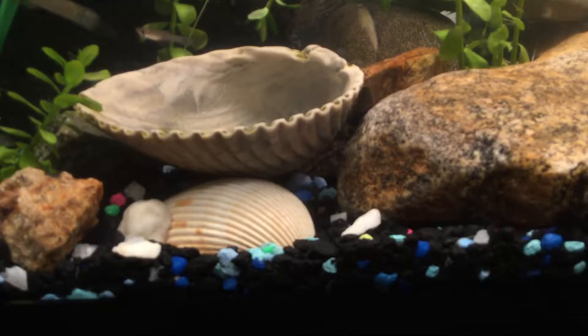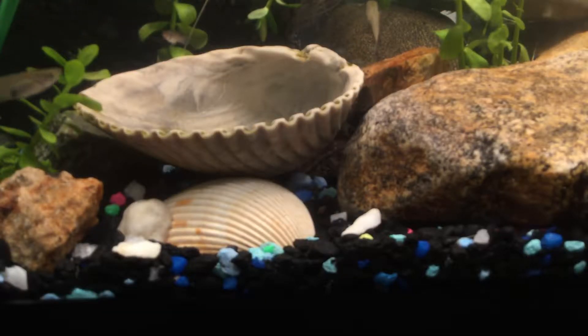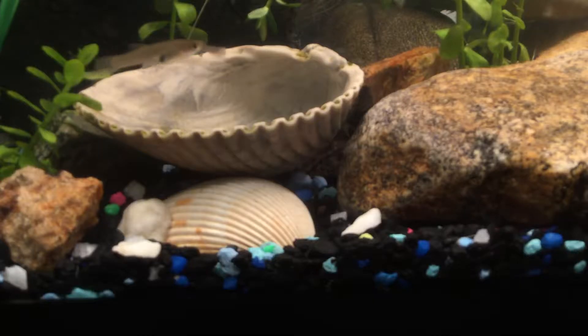This summer we are adding something new hopefully — I'm gonna make a little spa slash pond thingy.